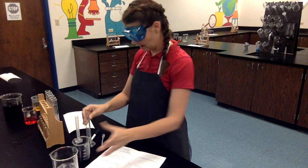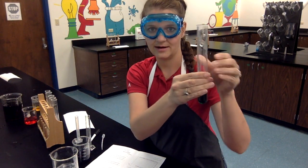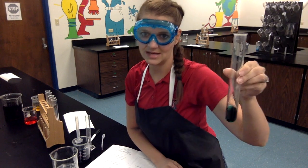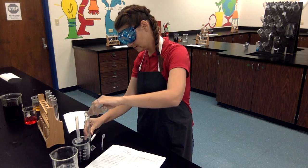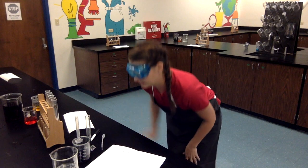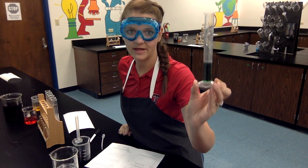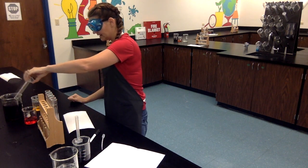Moving on to test tube D — you can see it's a green, a nice bright pretty green color in test tube D. When I pour it in it looks like we have 11 milliliters of green as well. So 11 milliliters of green liquid from test tube D — make sure you record that on your data table. I am rinsing again. Make sure you're getting all that rinsing done.